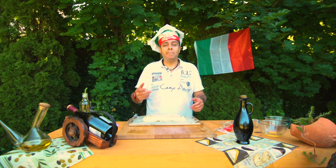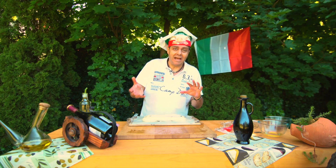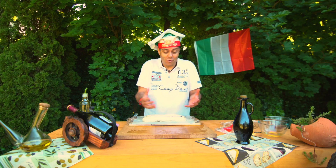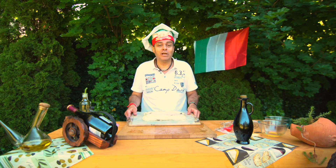Teď to musíme dát někam, aby to vykynulo po druhé. Typicky druhé kynutí vezme pouze 20 až 30 minut. Ale dneska, jak je slunečno, tak já to dám zrovna na slunce a půjde to velice rychle, protože s teplem to jde rychleji.